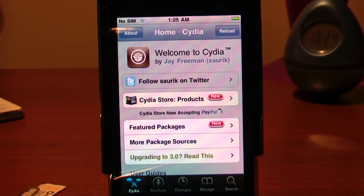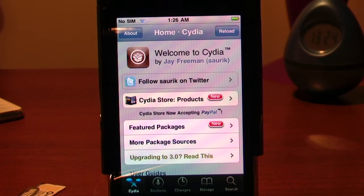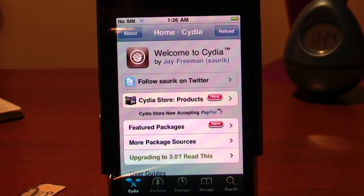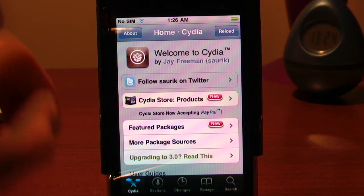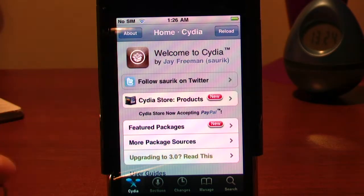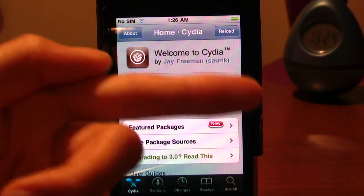Hey guys, Random Unboxer 101, what is up. I'm here with an unlocking video — how to unlock your iPhone 3G version 3.0. Here we go. First thing you'll need: a Rogers SIM card, the SIM removal tool, and you need it to be jailbroken. I will have the link on how to jailbreak it in the description box along with the link you'll need.